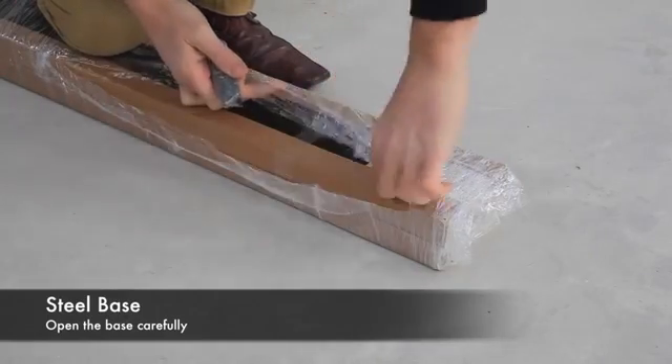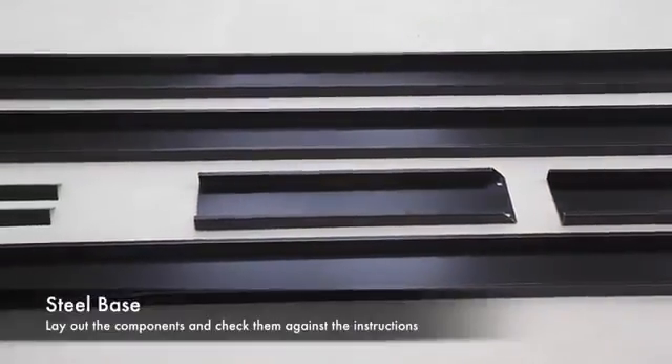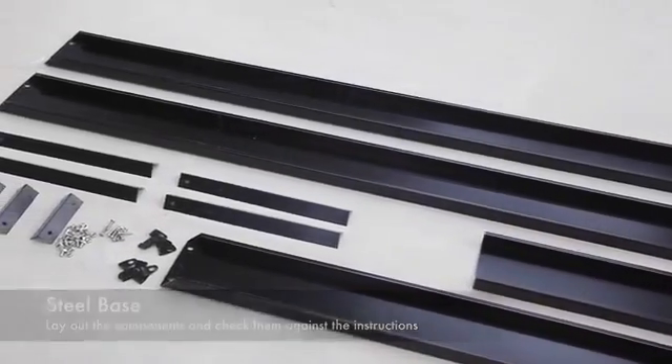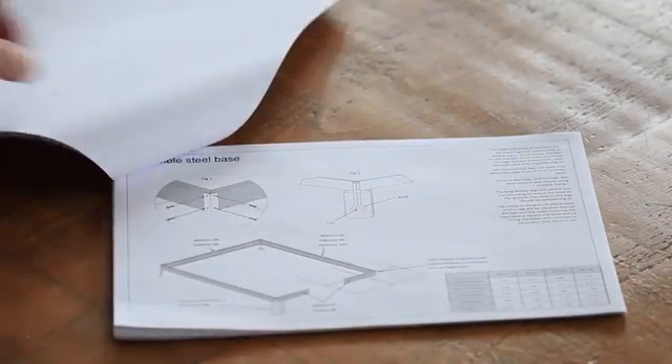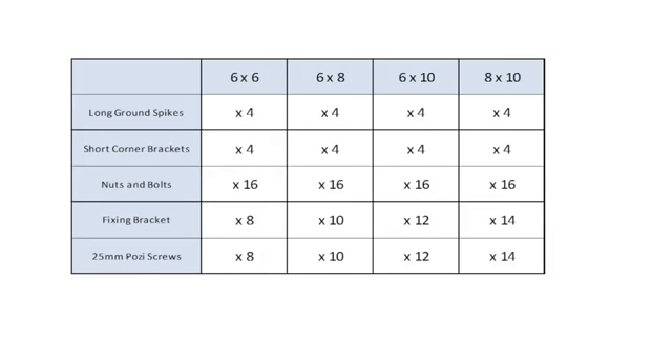The optional steel base comes as a separate package. Open the packaging carefully and lay out the components. The instructions supplied with your greenhouse detail the components specific to your greenhouse model. See the base diagram and fixing contents table for details.